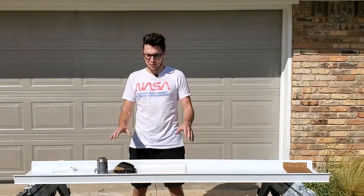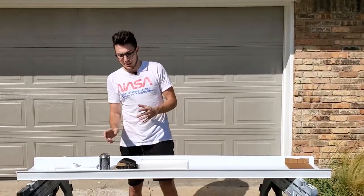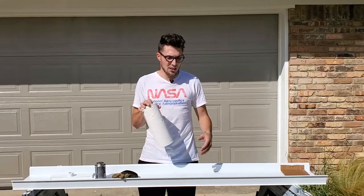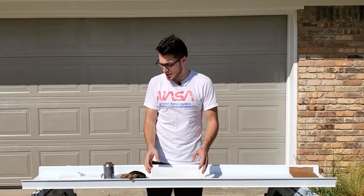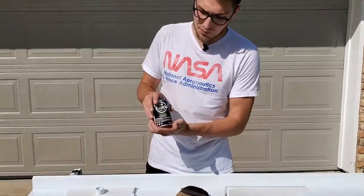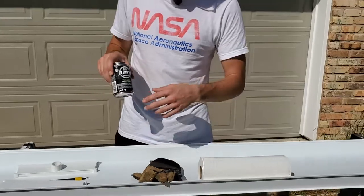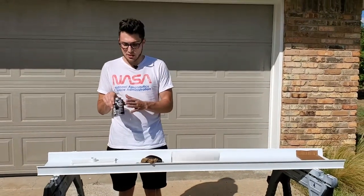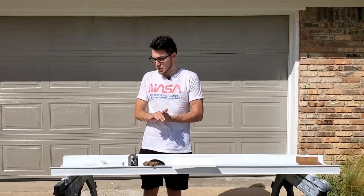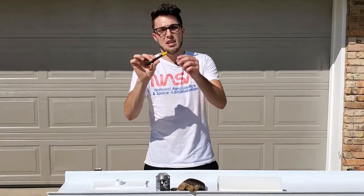Now we're on to gluing the channels. A few things you'll need: first, I strongly recommend gloves. You'll also need paper towels for spillage, and some PVC glue — we're using a single-step brand so we don't have to apply primer, and it's also clear so we don't get those big blue seals all over the channel. Last, I like to use a deburring tool to clean up the edges of the PVC channel.